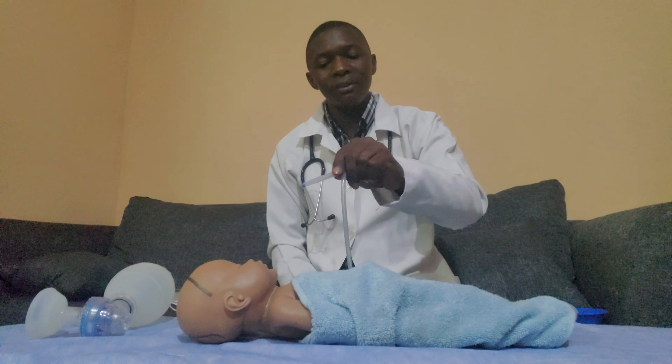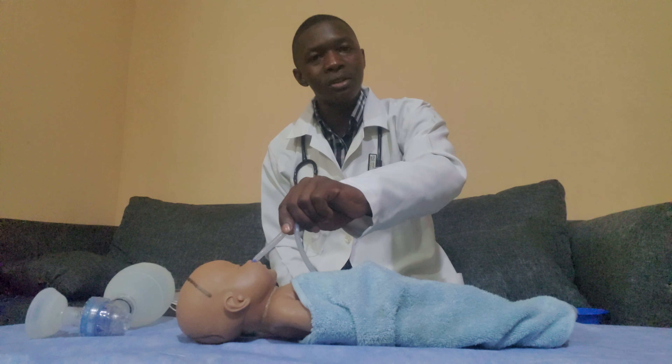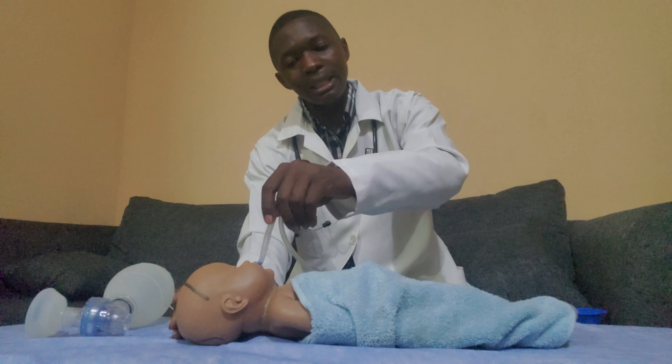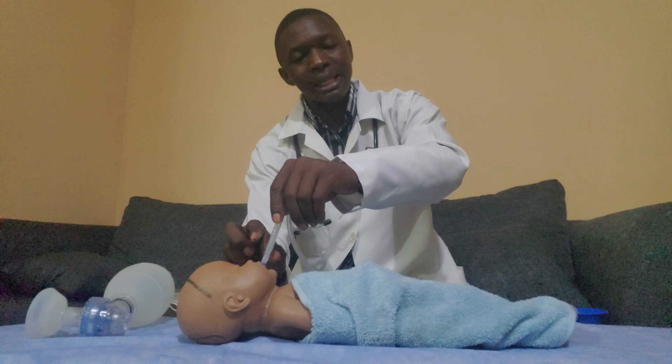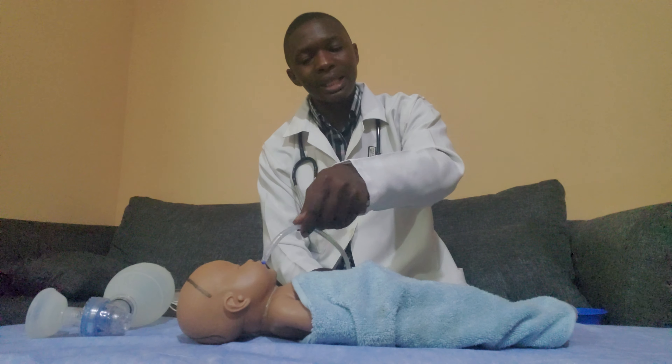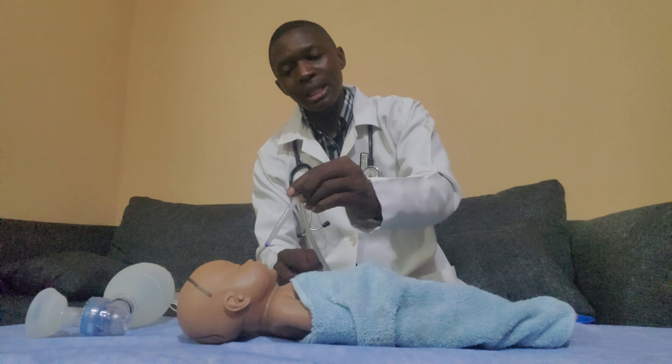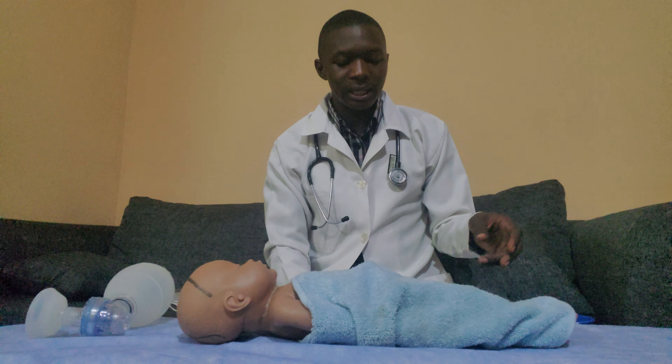You need to clamp the tube. If there are secretions in the nostrils, insert it and suction, then do the other side. In adults, you will often need to go through the mouth all the way to the airway because suctioning may need to be deeper. Clamp the tube, place it, insert into the airway, then let go and the machine suctions. Re-insert some fluid to clear the tube, clamp again, and suction until the airway is clear.